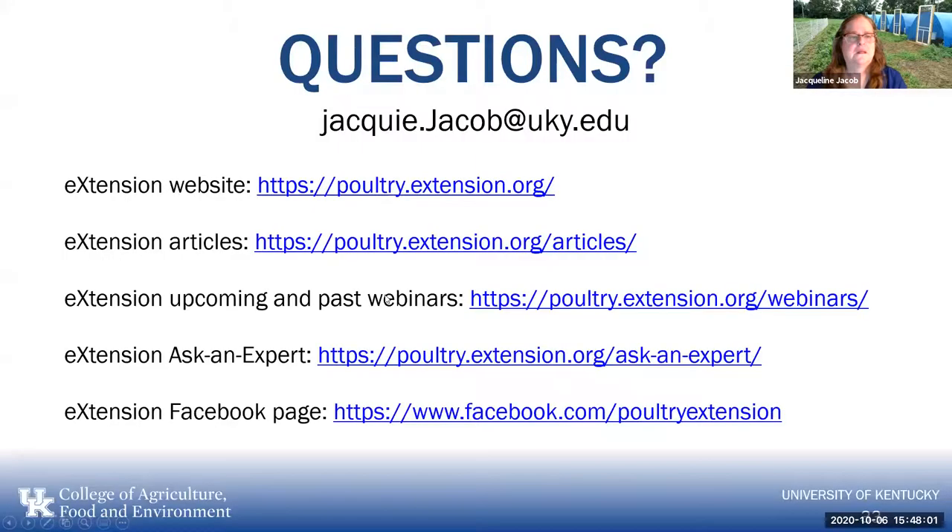Here are some resources: our extension website poultryextension.org has articles, upcoming and past webinars, and the Ask Extension feature — which is sort of Ask an Expert 2.0. We also have a Facebook page where I post upcoming events from other universities as well as our own.